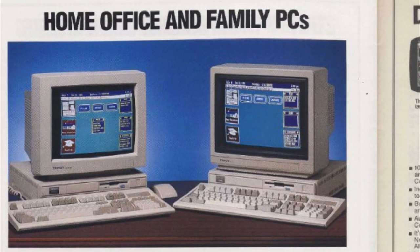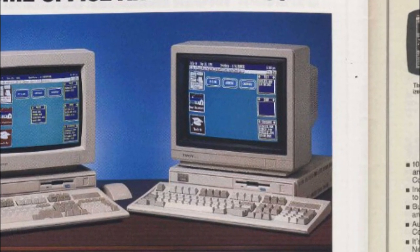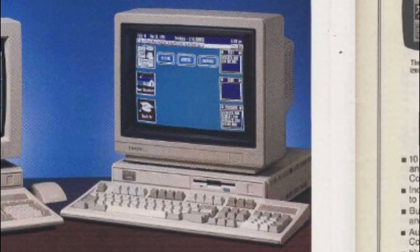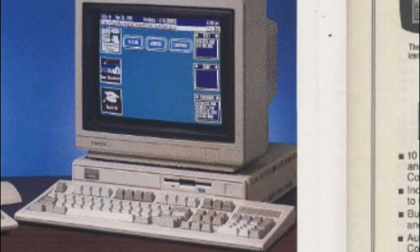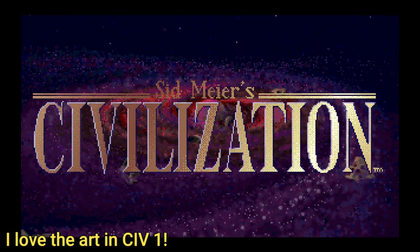In 1992, we got the RLX, which had a 10MHz 286, 512K of RAM, a 720K 3.5-inch floppy drive, enhanced sound, and an optional hard drive — but it had VGA graphics, so it wasn't compatible with the Tandy graphics. It sold for $799.